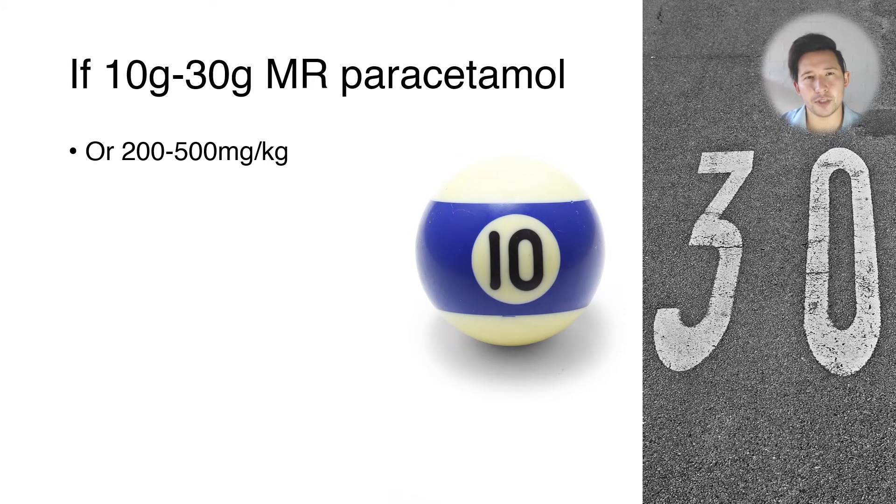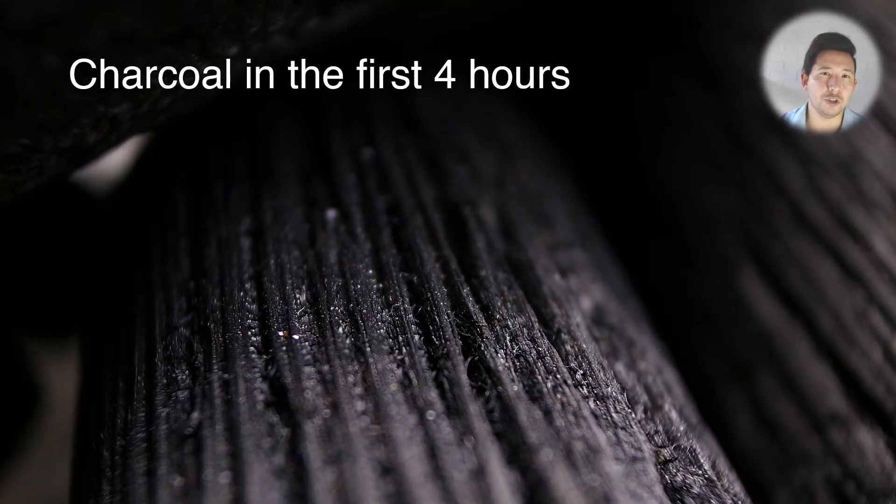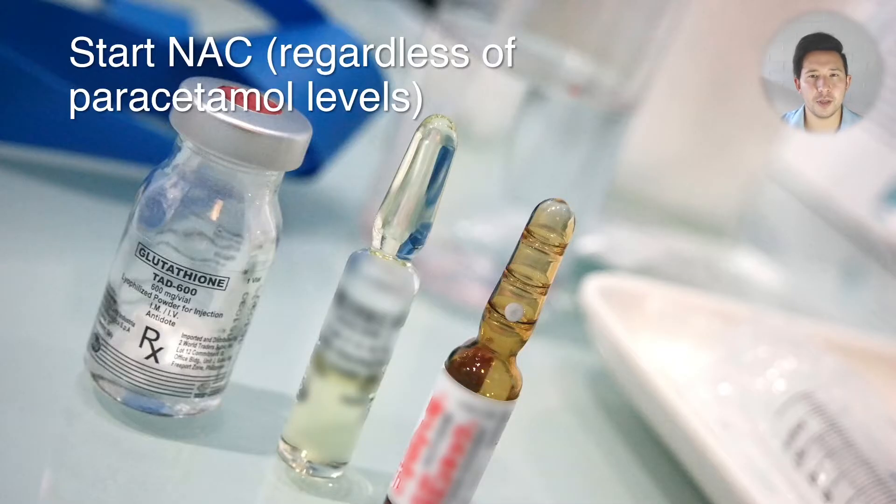The next size of overdose is between 10 and 30 grams of modified release paracetamol, or 200 to 500 milligrams per kilo. You should give charcoal to these patients any time up to the first four hours after ingestion, and you should then start NAC immediately regardless of the paracetamol levels — you don't need to wait for bloods back in this case, you just start the NAC.